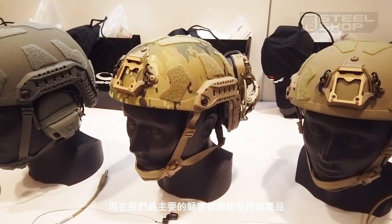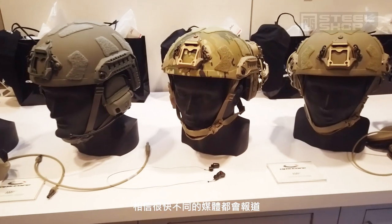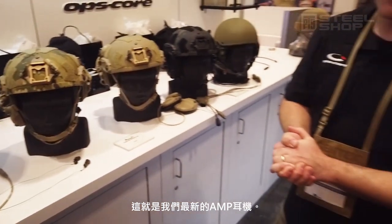Some major customers are already adopting this — we'll probably publicly talk about that soon. But this is our new AMP headset, and we're very proud of it.